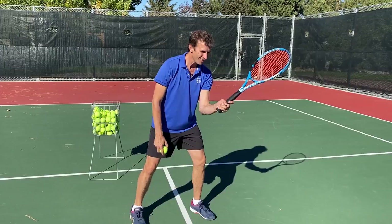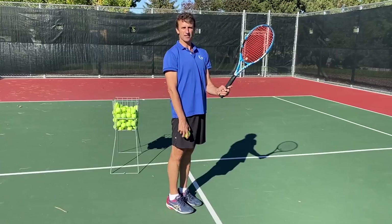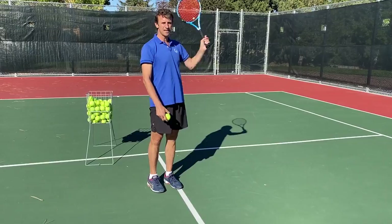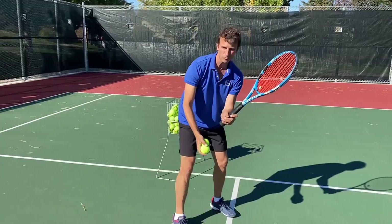We're going to focus on getting that racket here and getting the shoulders in this position. Now notice what I'm doing with my body — I'm bending my knees. I'm not standing up like this. I'm in a wide base and I'm down. Look at where my head is. My racket and my hand are connected to my head like there's an imaginary string connected from my ear to the racket right here.